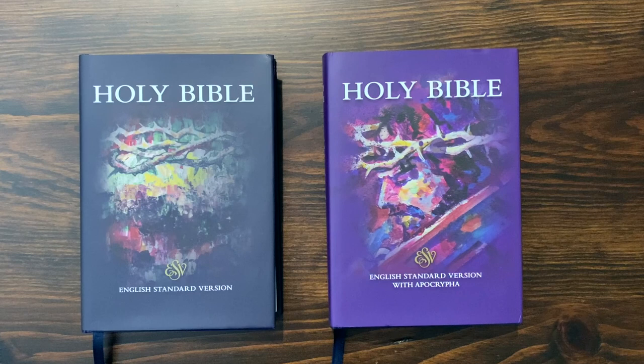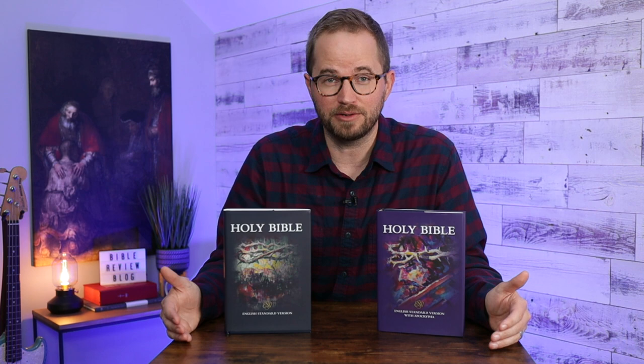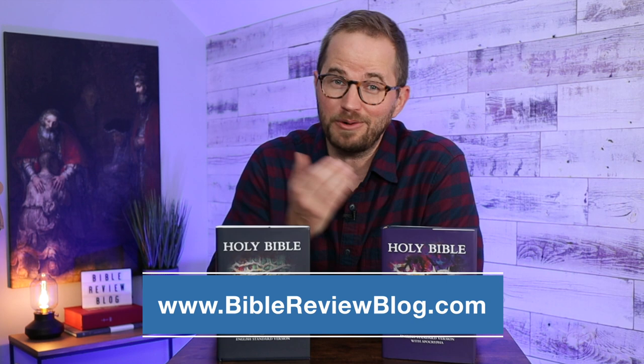Overall it looks really great — it's a solid Bible. That's the ESV Diadem from Cambridge Bibles in two different hardcover editions. They're going to be releasing leather-bound editions next year with red letters. Right now these two hardcover editions are available for less than $50 each — the one without the Apocrypha is just over $30. This is a fantastic Bible for that price that you should definitely consider. I'll put links in the description to where you can purchase one.